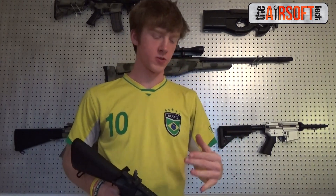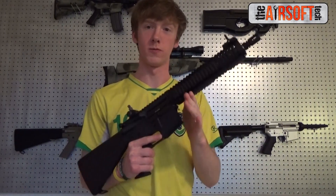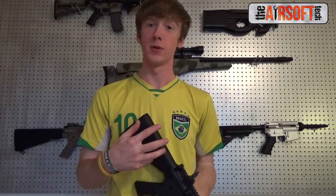So when the customer came to me, he wanted to build something that was incredibly reliable. He wanted to build something that had some of the best parts in it, but didn't have some ridiculous RPS or ridiculous FPS. He just wanted a really good, reliable field gun, so that's what I built for him.